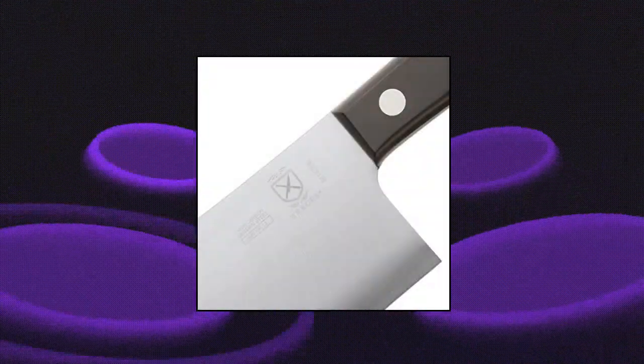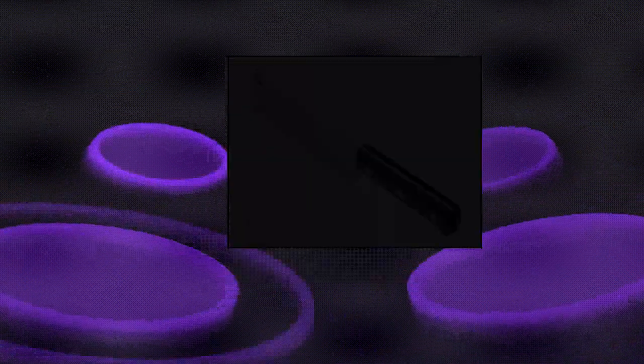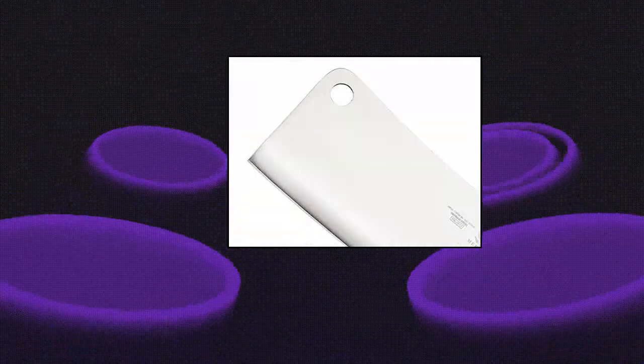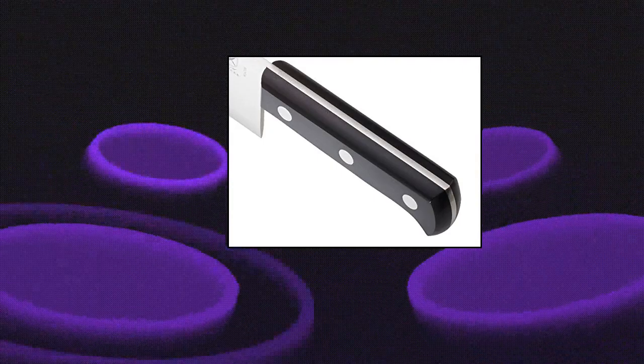Mercer Culinary Kitchen Cleaver. High carbon stain-resistant German steel. Used for cutting through thin or soft bones, or through hard vegetables such as squash. Triple riveted palm handle is extremely durable. Hand wash knives for blade edge and surface care. Mercer Culinary Kitchen Cleaver, 6-inch.